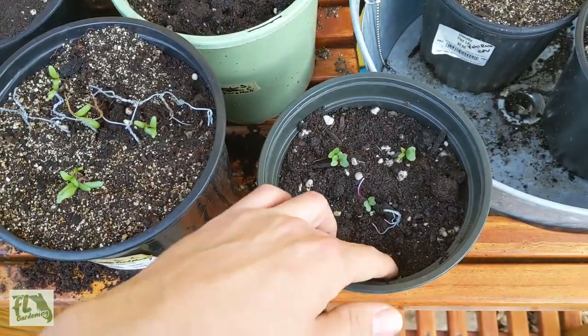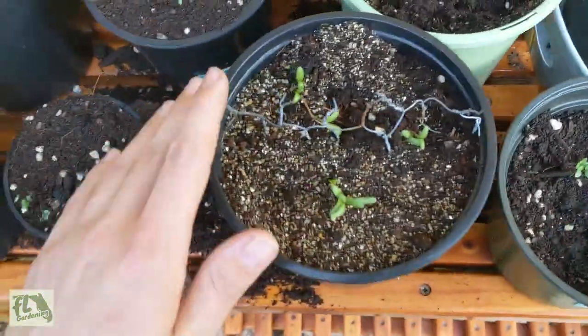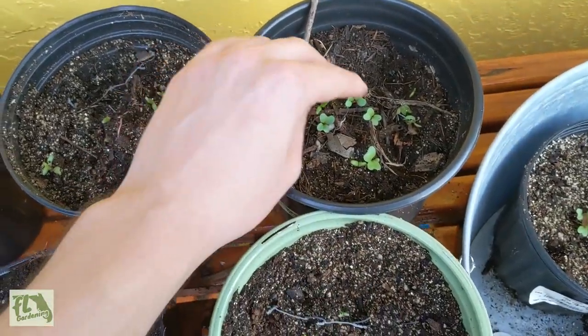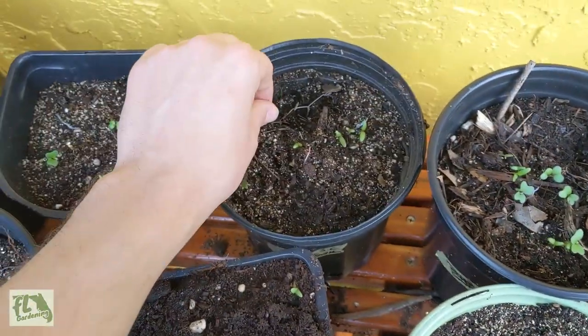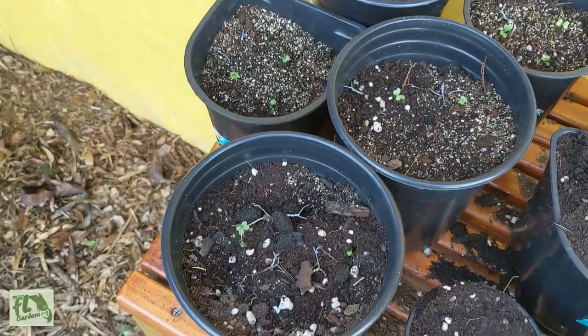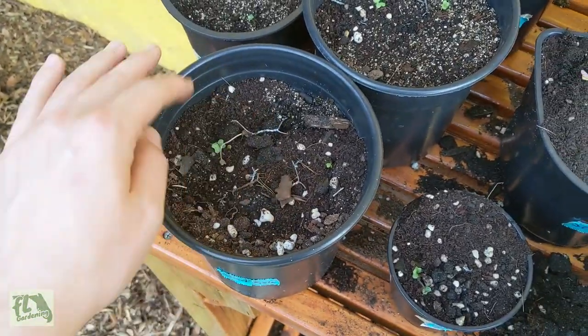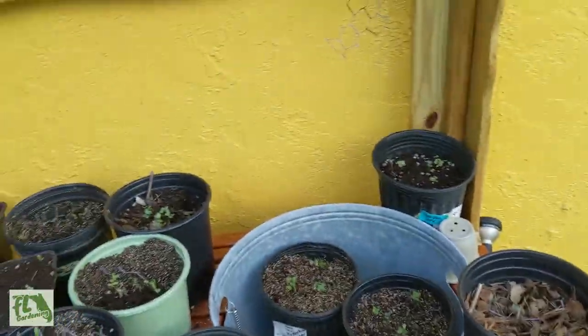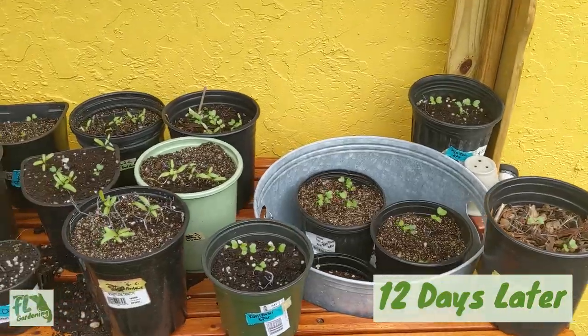On some of the ones that I skimped on chicken wire, they definitely are kind of digging. But my girlfriend Joe reinforced them for me — thank you — she added extra chicken wire to some of the ones I skimped on, and it doesn't look like the squirrels have been digging there. So far so good.